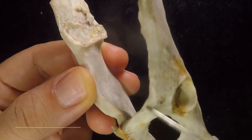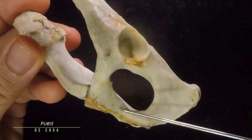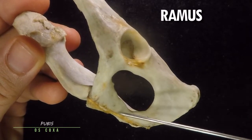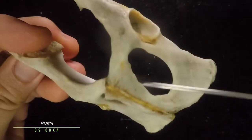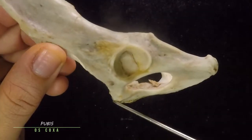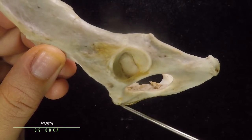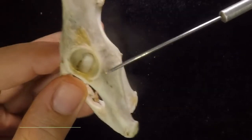Below the iliopectineal eminence is the iliopectineal line, but that is no longer part of the ilium — it is part of the pubis already. The pubis is this part of your pelvis or os coxa. This is the body of the pubis, this is the ramus of the pubis. The two rami of the pubis meet at a point known as the pubic symphysis. The pubis also has a bump whose very tip is known as the pubic tubercle or the pubic crest.